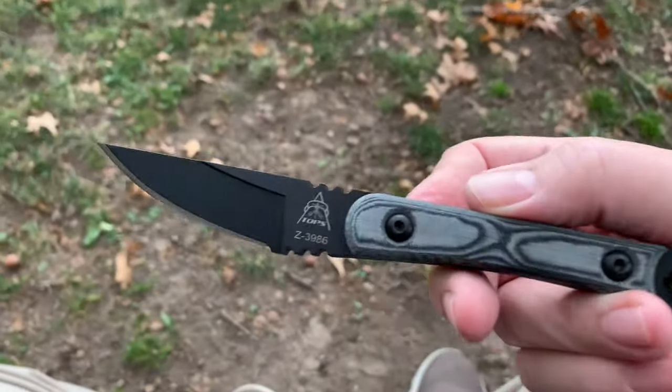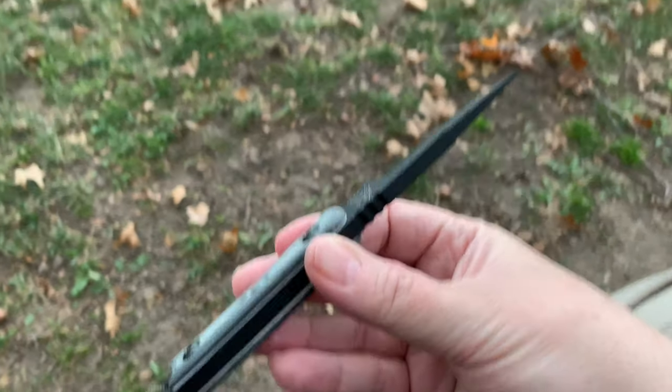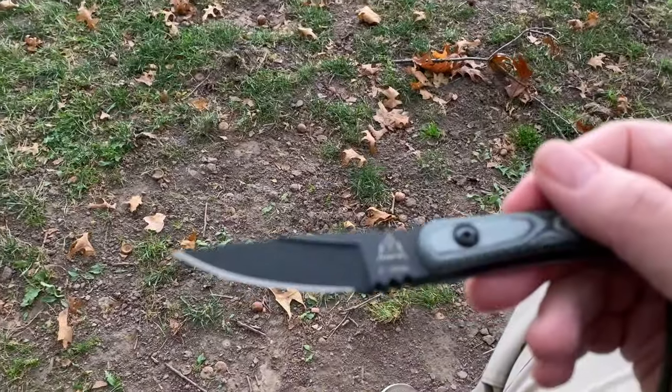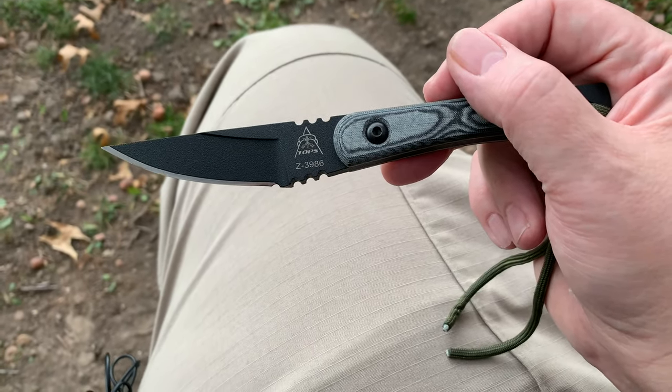I'm going to continue my review and do some cutting with it inside, because it looks like it's about to storm out here. Alright wastelanders, I'll see you back at home.